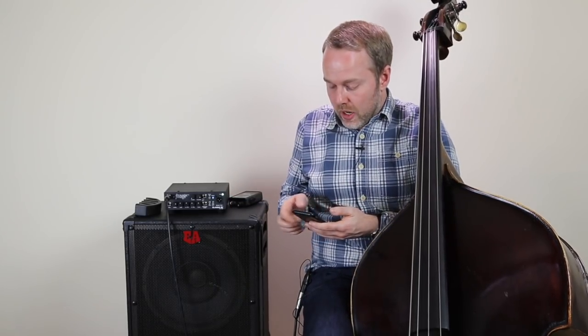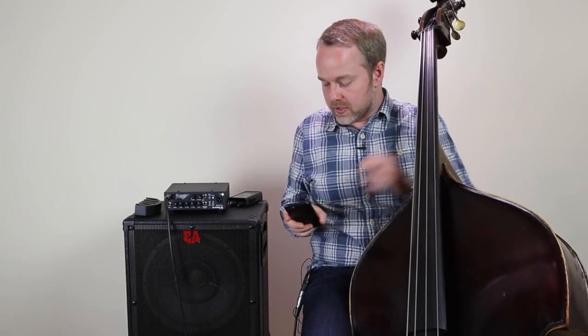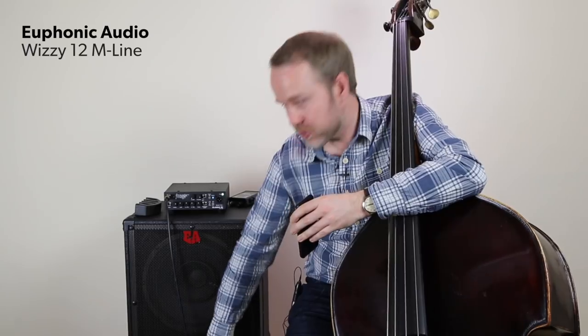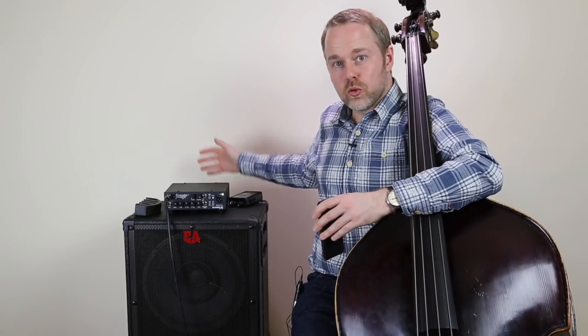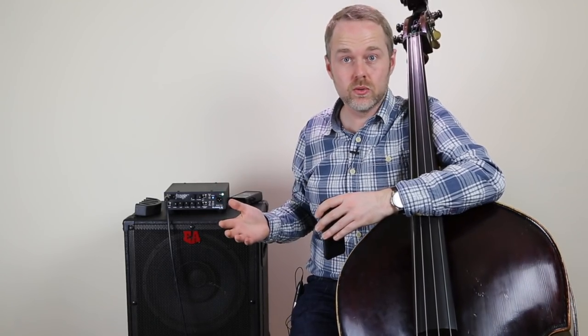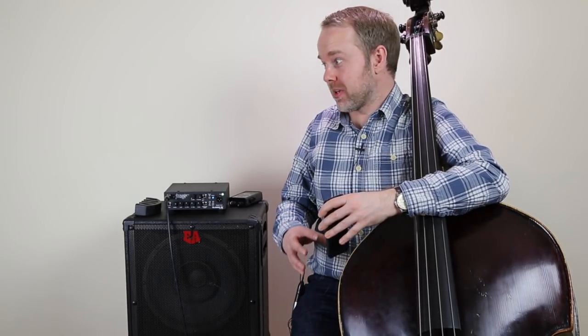My next tip is how you position the amp. Bring it off the floor. My Euphonic Audio amp has a little handle on the bottom that tilts it back, which is often enough to focus the sound and stop it coupling with the floor — especially on a boomy stage. If you're playing in a corner, under a low ceiling, or close to a wall, your amp is more feedback prone. Raising it up on a beer crate or a chair will isolate it and stop it coupling with the floor and becoming too boomy.